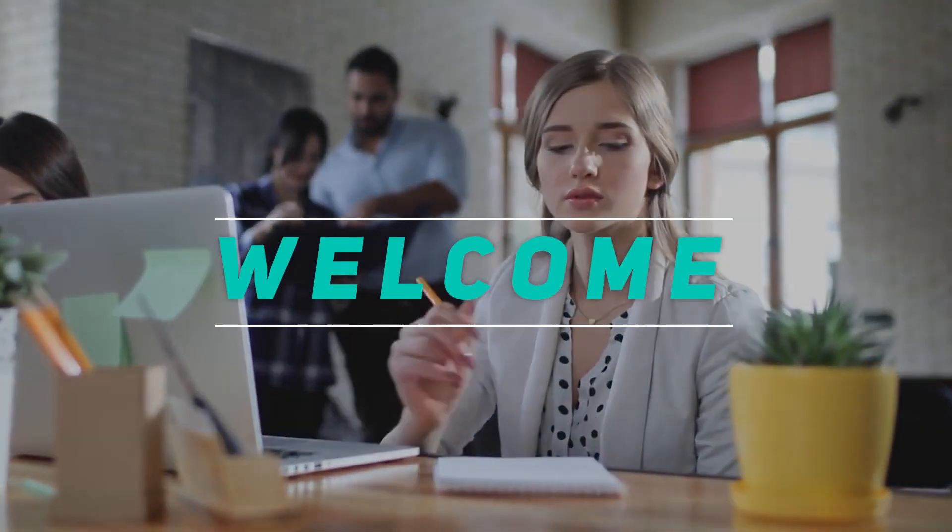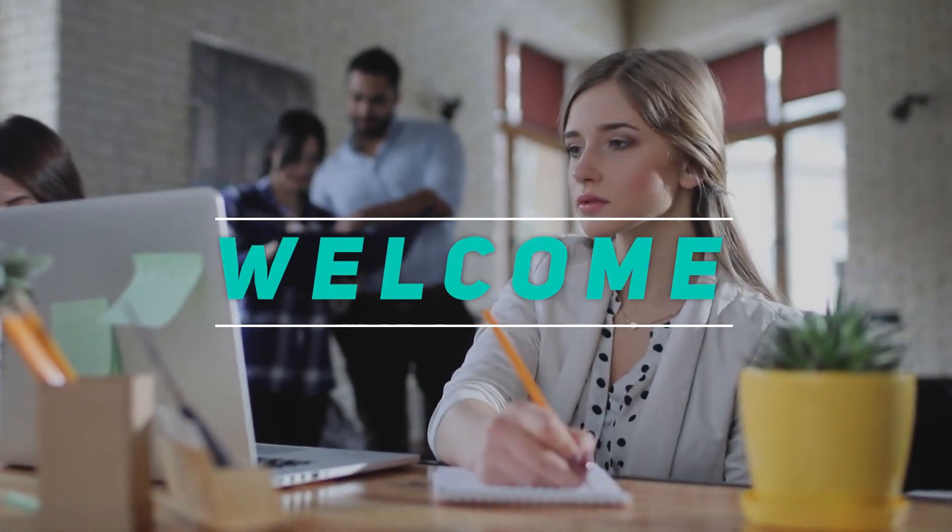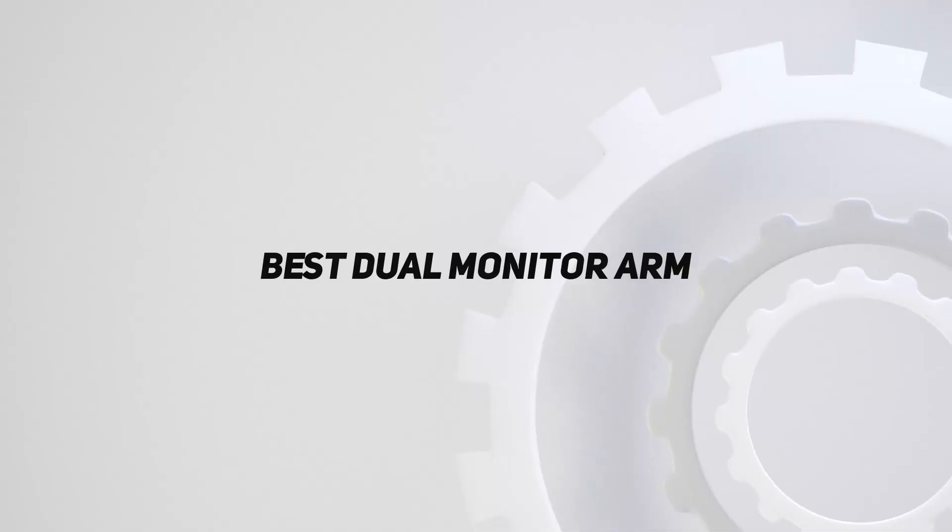Hey, welcome back to my channel. In this video, I'm going to talk about the top five best dual monitor arms.